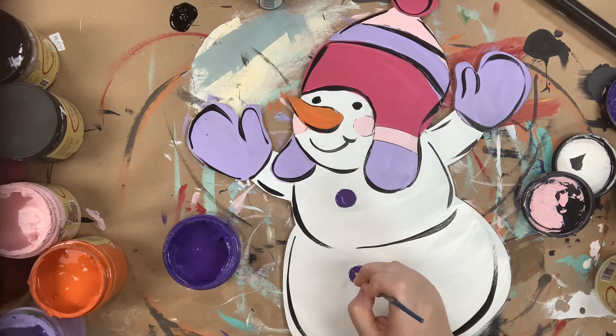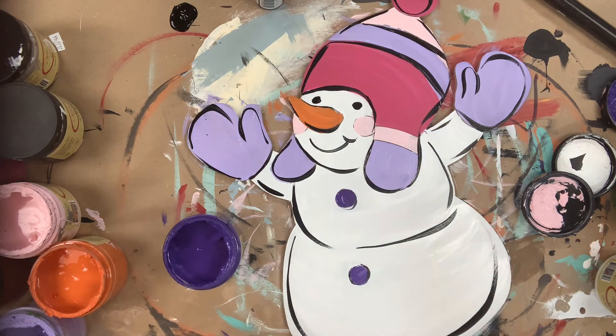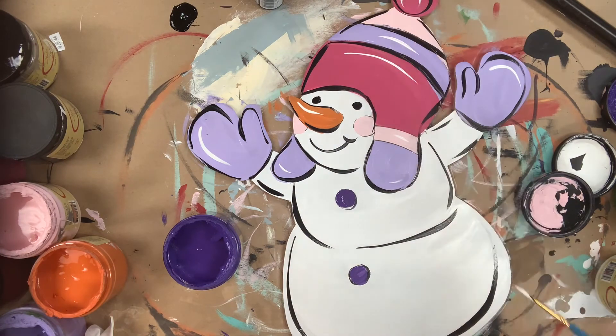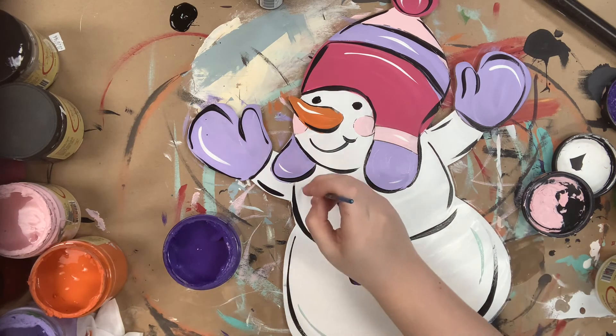Following this I'm going to swap over to Cotton — I'm still using that number four round — and I'm just going to highlight everything a little bit. Then, again using that number four round, I'm going to swap for Savannah Mist and highlight my snowman with that color.